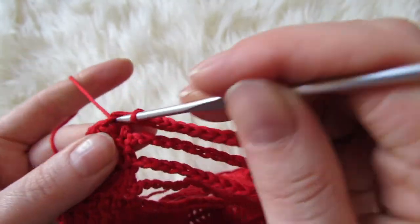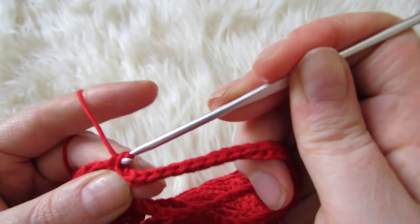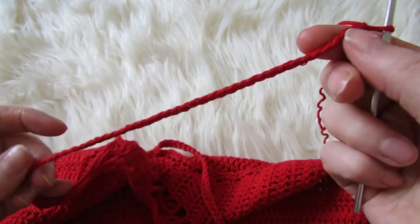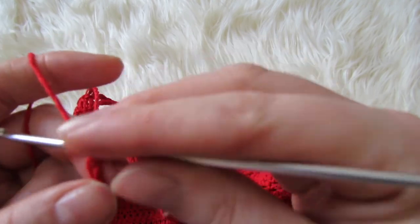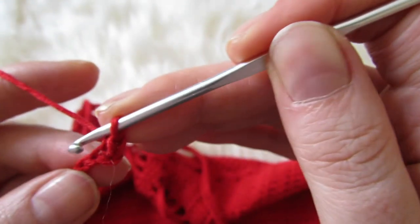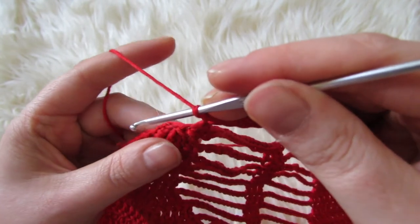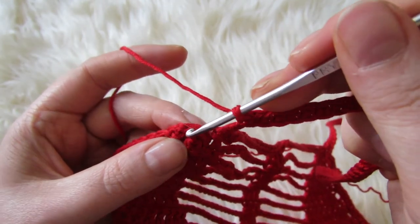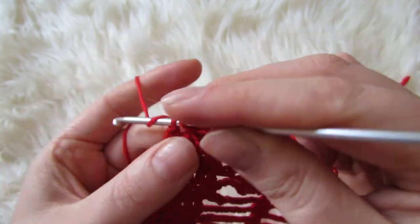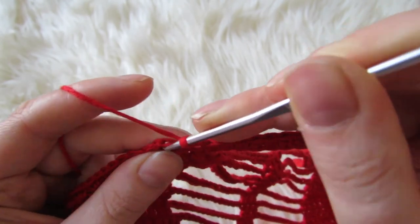Single crochet into the next double crochet, then make your strap — 150 chains or whatever length you want it to be. Single crochet into the second chain from the hook and then single crochet all the way down that chain. Once you have your single crochets done along the chain, make a single crochet into the last double crochet, and then slip stitch into the first chain one that you did when you were single crocheting down the sides.